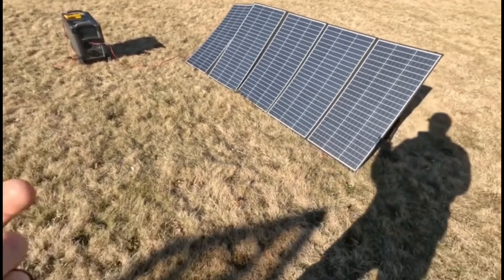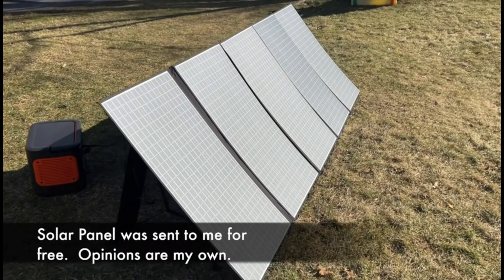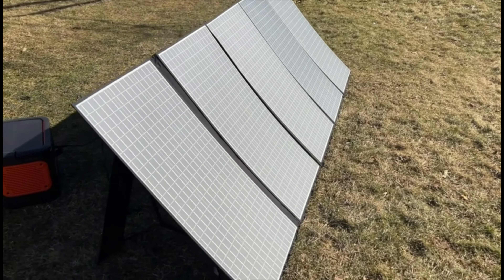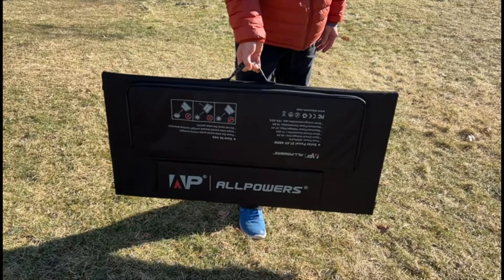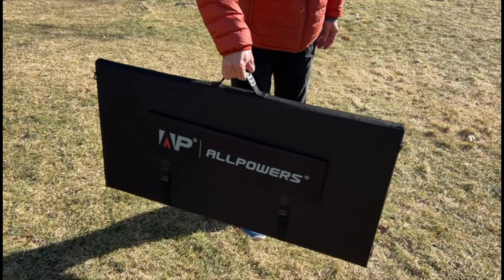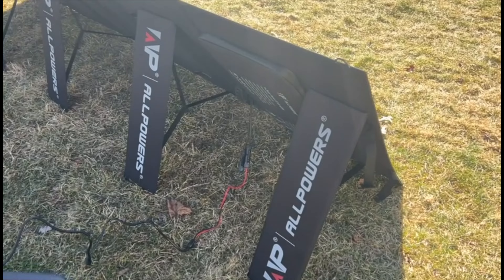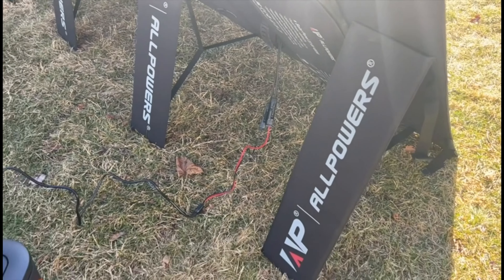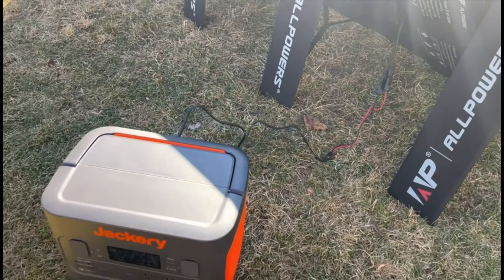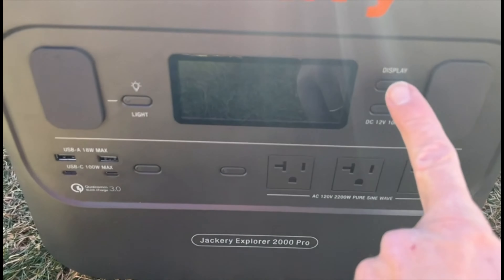This is the AllPowers 400-watt portable solar panel. You can see it comes in five different segments — it's pretty easy to set up, and in my opinion it's pretty light for the power that you get. You can just put down the portable stands, and it comes natively with an MC4 connector output along with all the wires you'd ever need to connect to a power station.